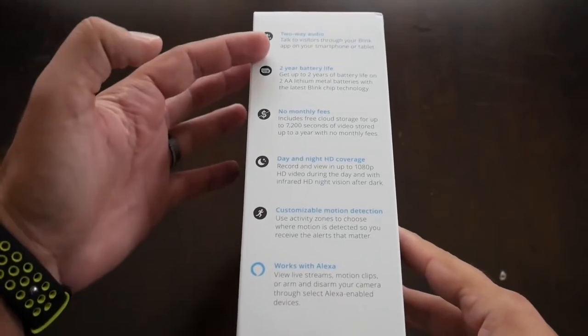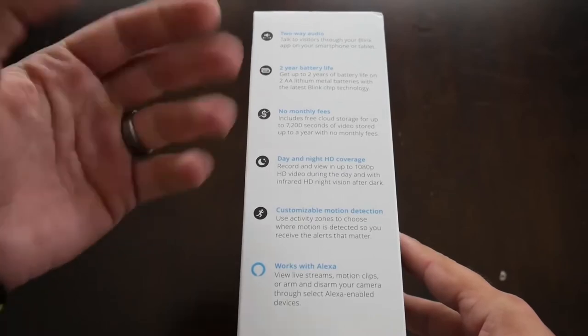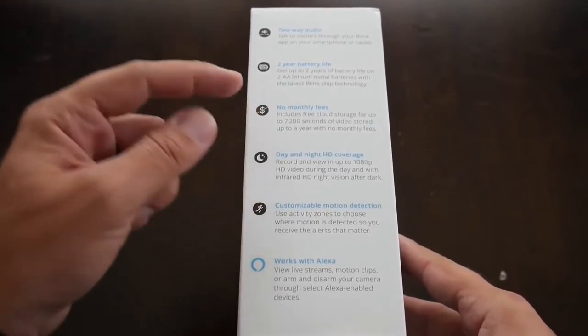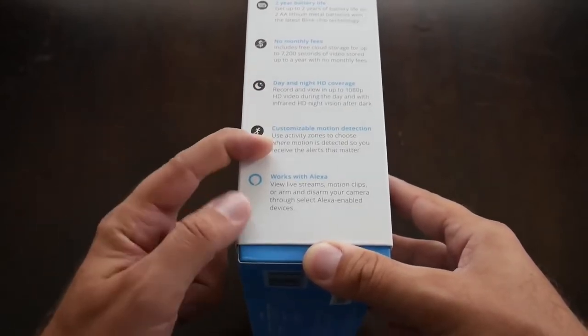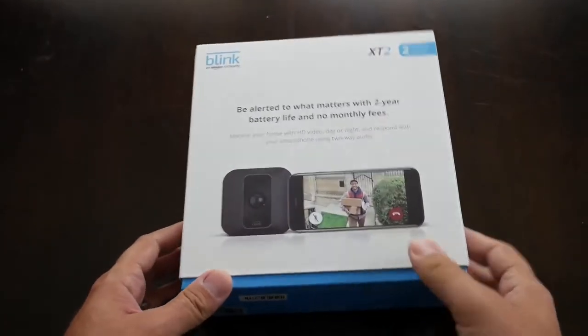You can see some of the features here: two-way audio, two-year battery life on those lithium batteries, and unlimited runtime if you plug it into your power outlet — with the batteries serving as a backup. No monthly fees for cloud storage, day or night HD 1080p coverage, customized motion sensor, activity zones, and Alexa compatibility. A nice feature-packed setup.